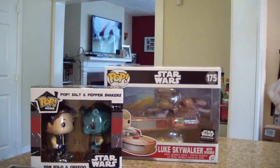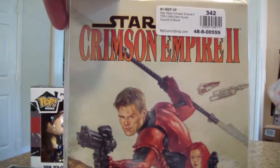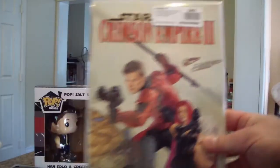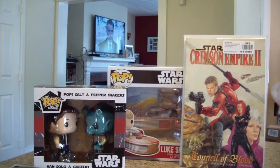It is Crimson Empire 2 — if you guys are interested in Crimson Empire 2, there it is, pretty cool. I picked it up for ten dollars.